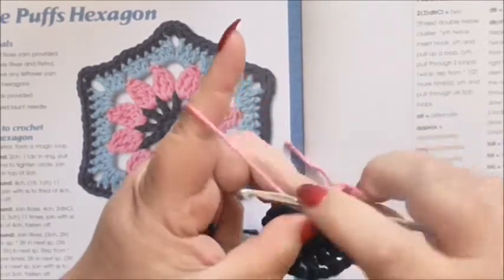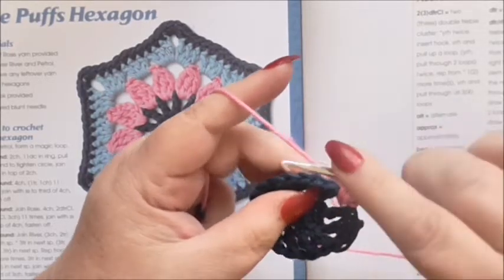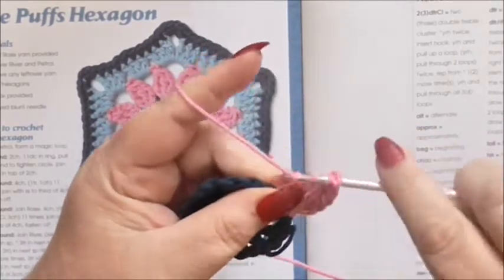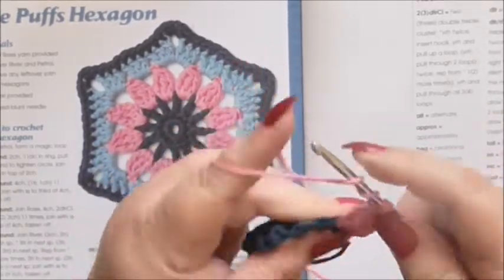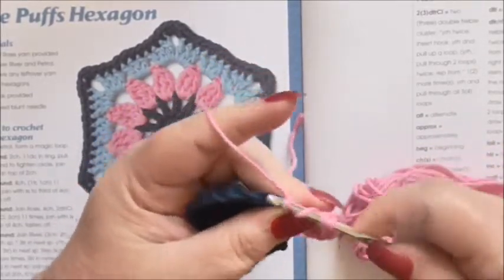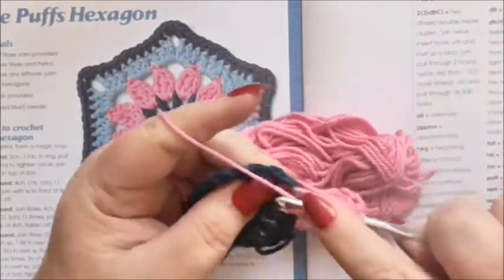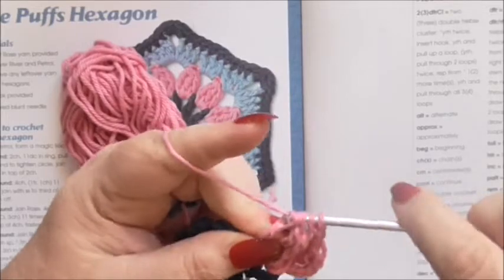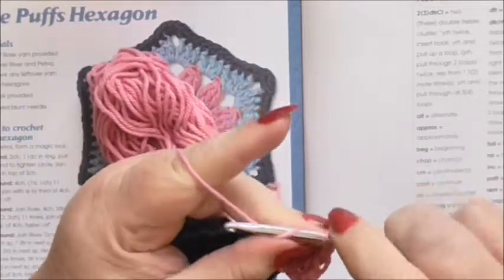Chain three, then yarn over twice and now we're going to do a triple double treble cluster — three trebles together. Yarn over twice into the next space, pull up a loop, yarn over pull through two, yarn over pull through two, so you've got two on your hook. Yarn over twice into your space, pull up loop, yarn over pull through two, yarn over pull through two — three on your hook. Yarn over twice into your space, pull up a loop, yarn over pull through two, yarn over pull through two, and then yarn over and pull through all four. Then chain three.